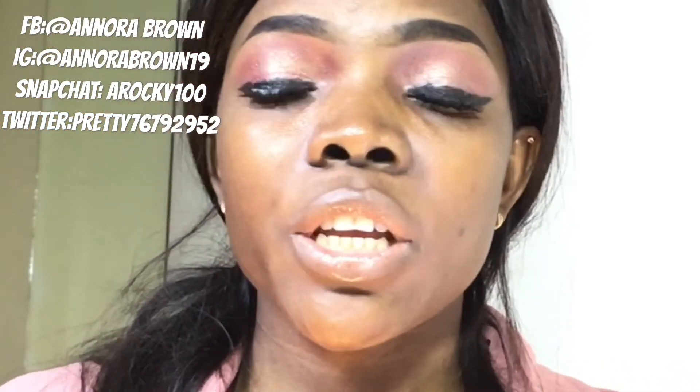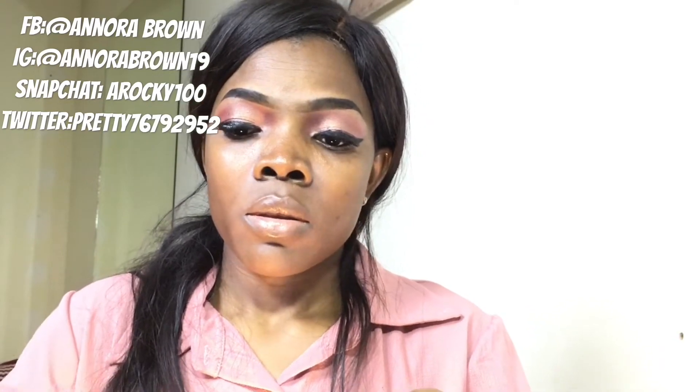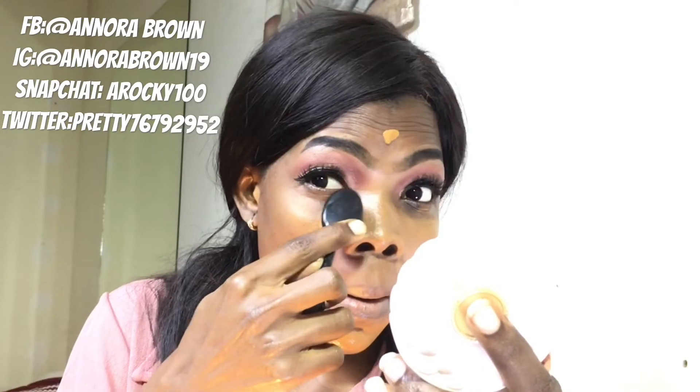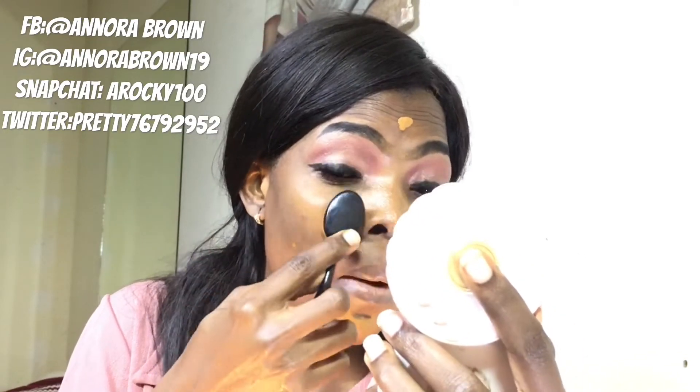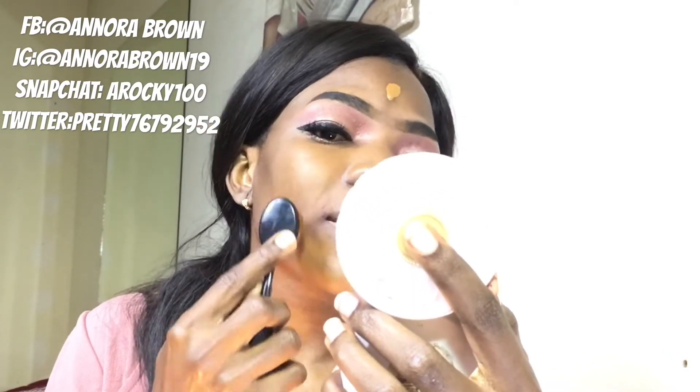I'm done with my eyelashes. I'll just go in now with my foundation — I'm using Liori foundation and I'm using this brush, it's a MAC brush. I'll shake it. I've always loved this foundation — it is just so perfect for my skin.